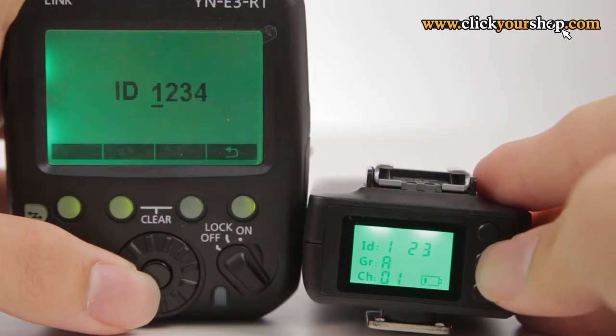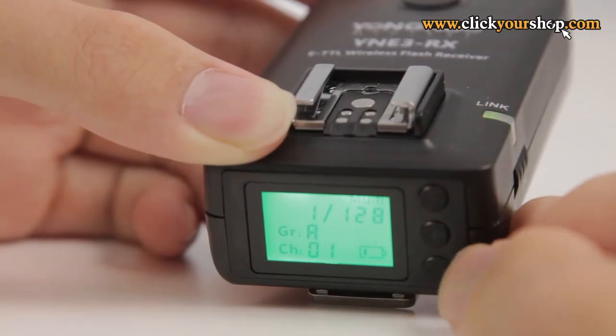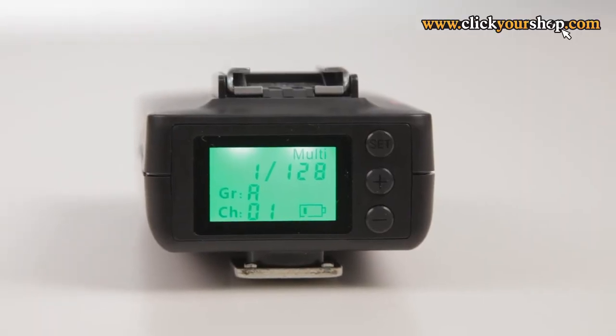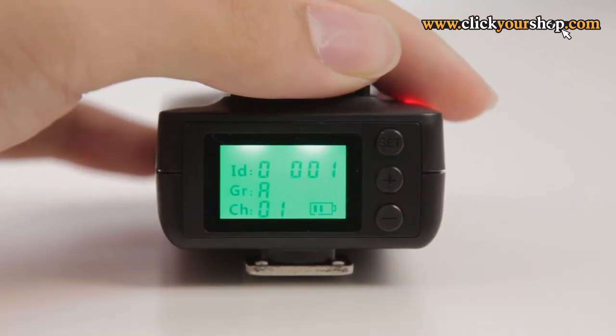All you need to do is set the YNE3RX to the same channel as the transmitter. After that, you key in the same four-digit ID that was set on the master transmitter. Once those have matched, the link indicator should turn green, meaning it has established a connection. After that, you can assign the YNE3RX into one of five groups. The rear LCD panel will also display the output value, the group and channel info, and the remaining battery level.